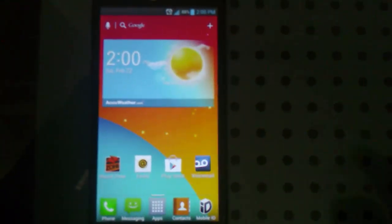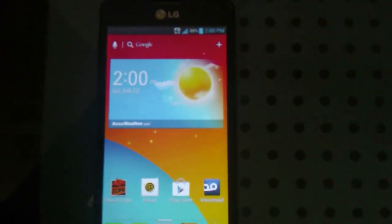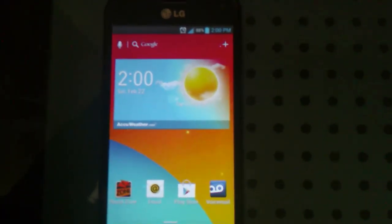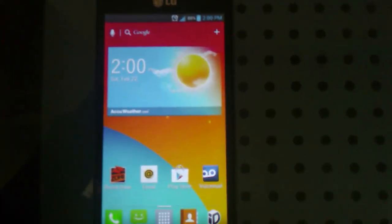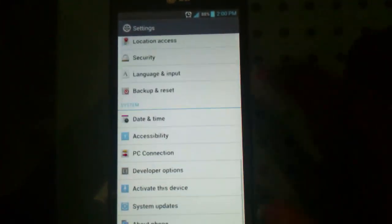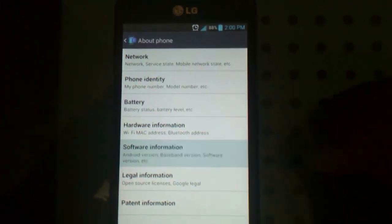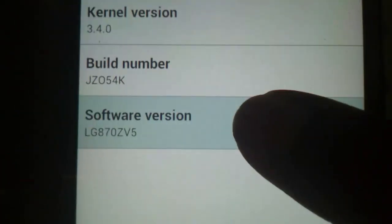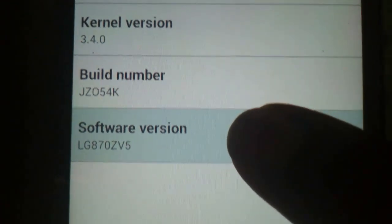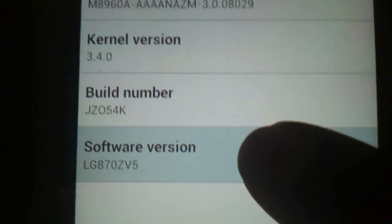I wanted to come back to this video real quick and mention something very important. You have to be running the latest software update for the LG Optimus F7. To make sure, hit the menu button from your home screen, go to System Settings, go all the way down to About Phone, then go to Software Information and make sure it says LG 870ZV5, not LG 870ZV4.